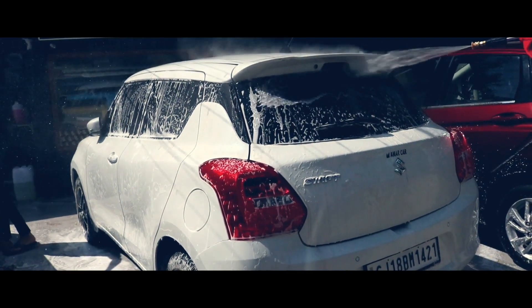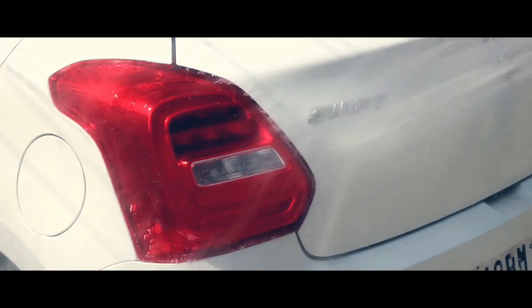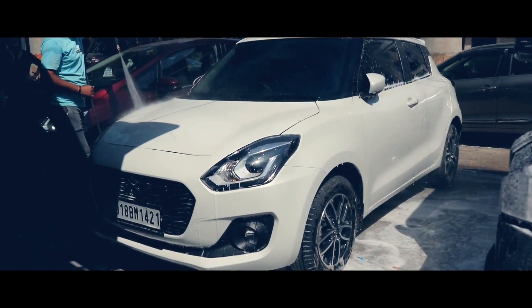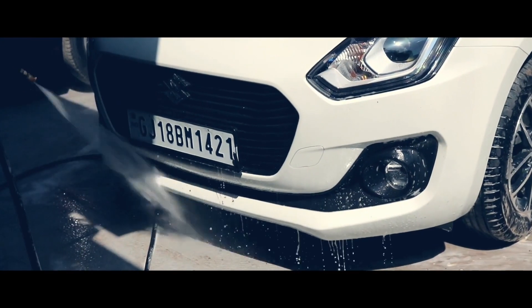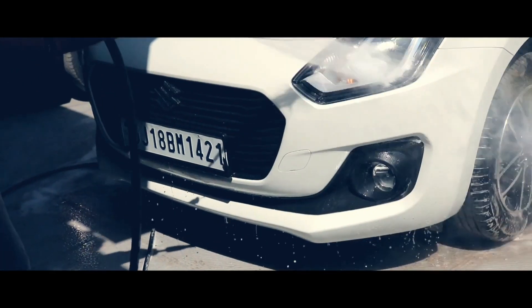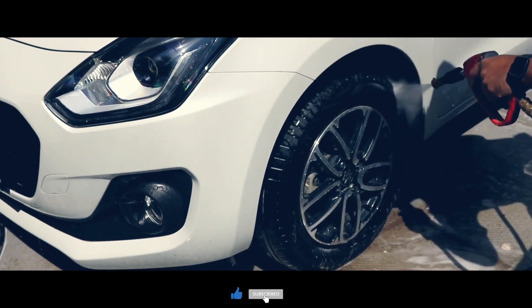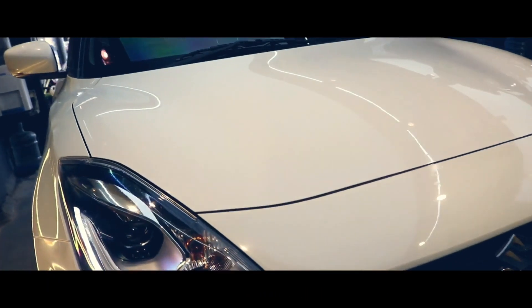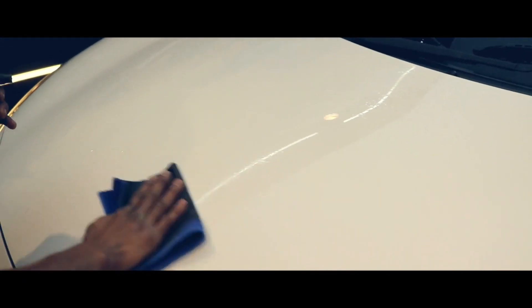We wash the car first with foam to remove all the dirt and debris from the paint. We then do the claying process on the paint to remove paint contamination.